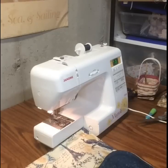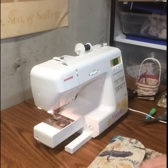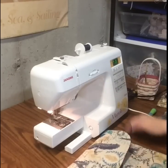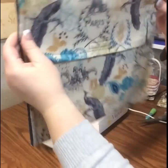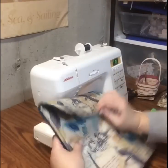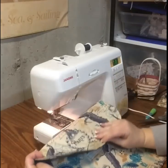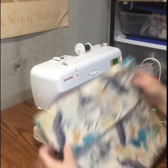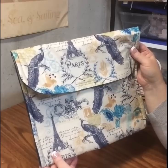And there you have a completed project envelope — fabulous, huh! So there's my gift to you. Happy Easter! I hope you enjoy it. Get out there and start making project envelopes. I'm Vonna the Twisted Stitcher — until next time, bye bye!